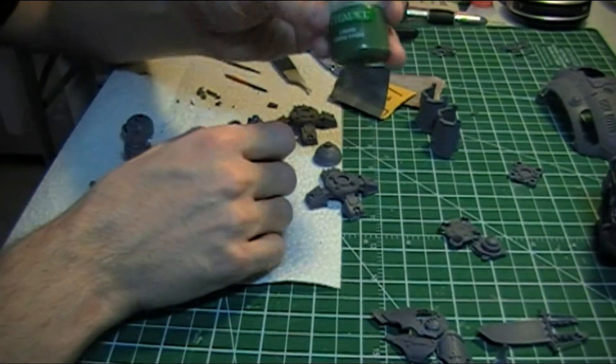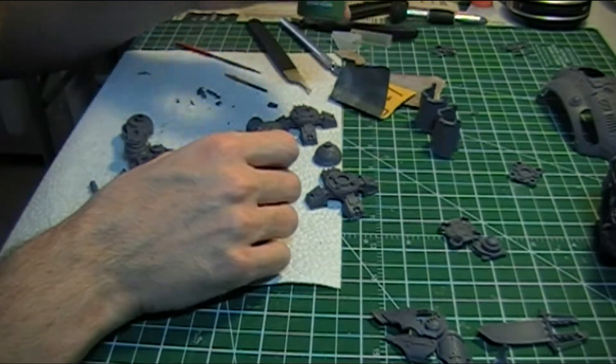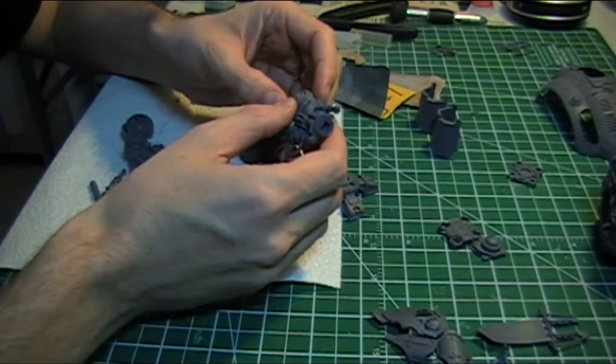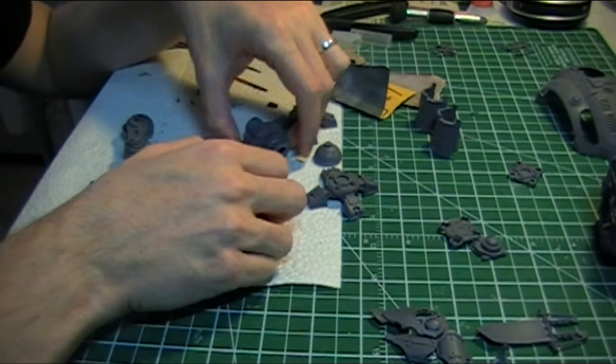That's just using the liquid green stuff, which is a kind of viscous liquidy putty, I guess you could say, which can just be applied using a brush or a toothpick or something like that. It just helps to fill in some of the gaps. It hasn't been too bad so far.